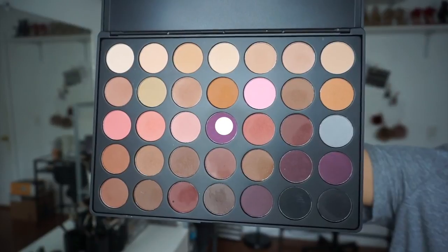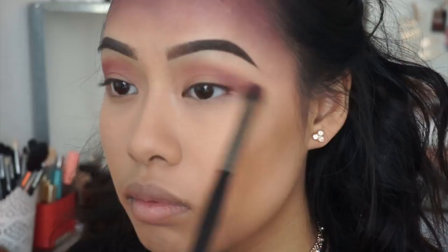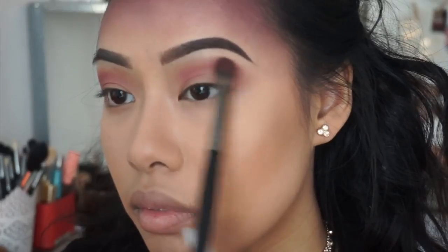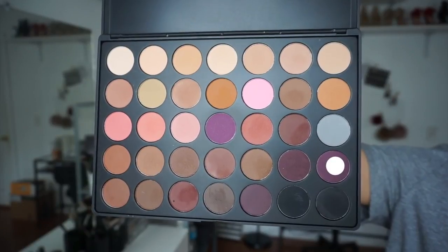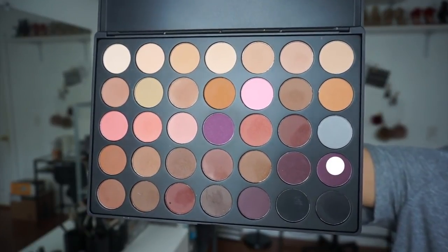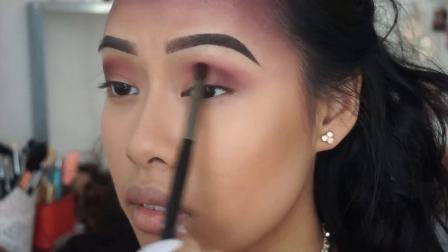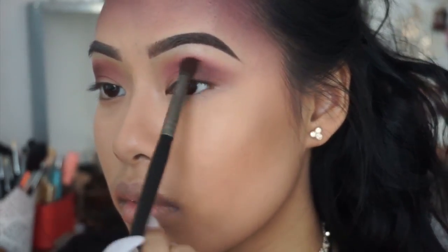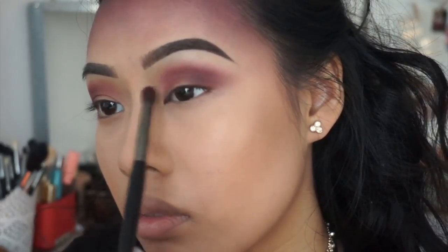With the same brush, I'm taking a purple color and applying it into my crease and outer corner of my eyes. When you get to the outer corner, make sure you do a flicking motion. Now I'm taking a dark purple color with the Morphe E17 brush, focusing on the outer corner and blending lightly into the crease. At the outer corner, also do that flicking motion so it has that sharp cat-eye V kind of look.